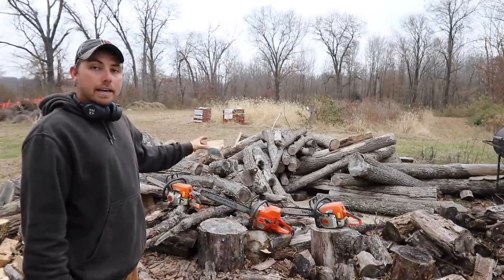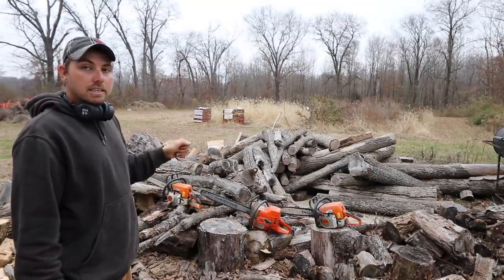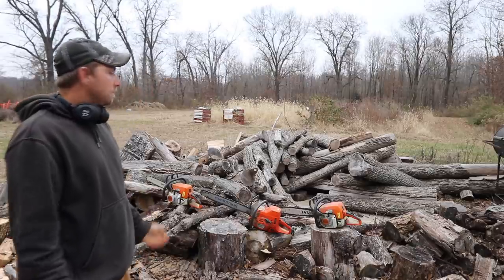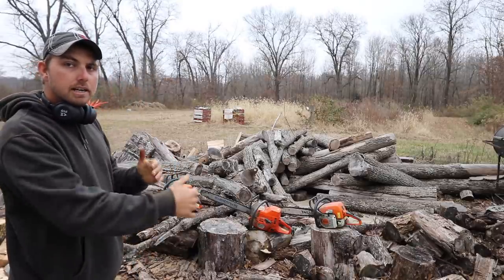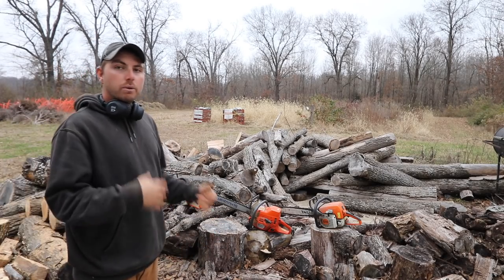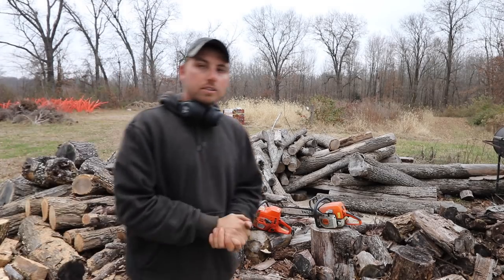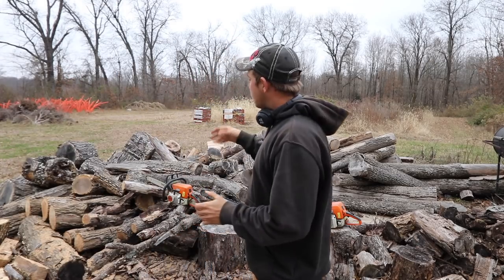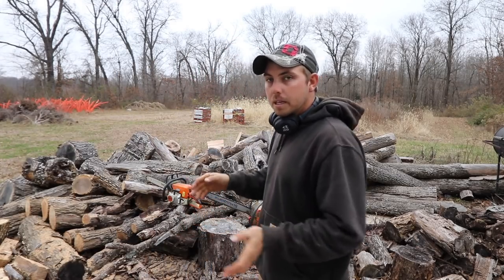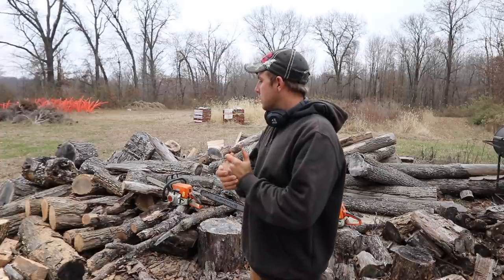My wood pile isn't undercover yet — eventually I'd like to get it under cover. So what I do is I cut and split what I can pretty quickly, because we get so much rain here in the winter. I don't want to have a bunch of stuff bucked up into log form and then get a big three- or four-inch rain — it'll absorb that water pretty quick and you'll notice it.